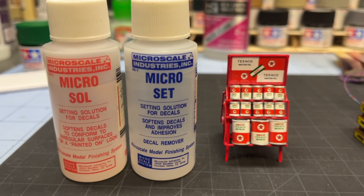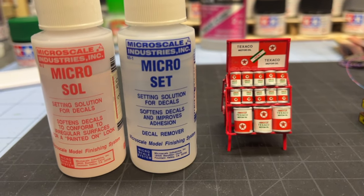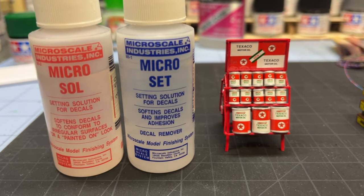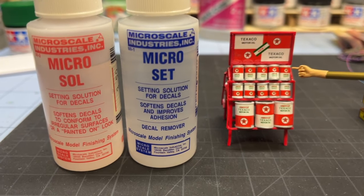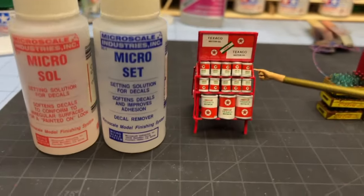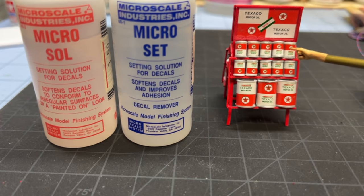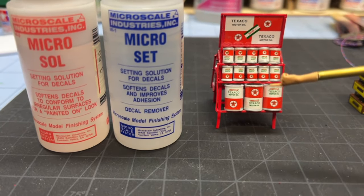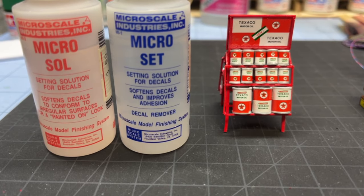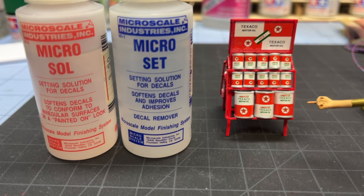This stuff is almost invaluable to putting decals on places that are just a pain in the rump to do. I also stole the wife's hairdryer. What I did is I took the can and I put the Microset on it — which I have labeled number one — and I put that on it. Then I got the decal sitting flat on there, took tweezers and held that in front of the hairdryer, kind of wrapping it back and forth.